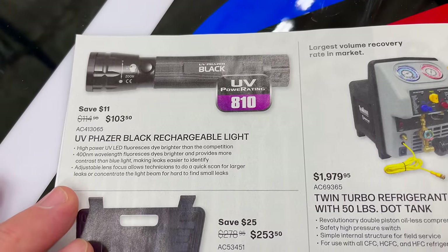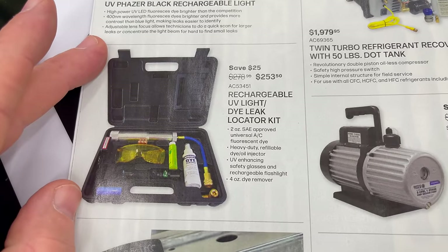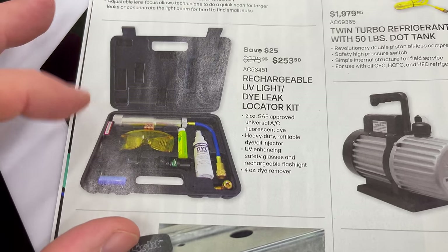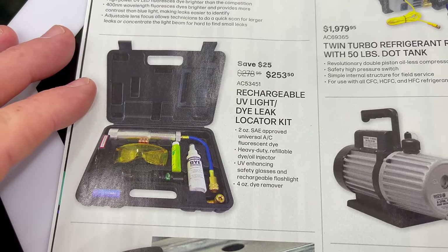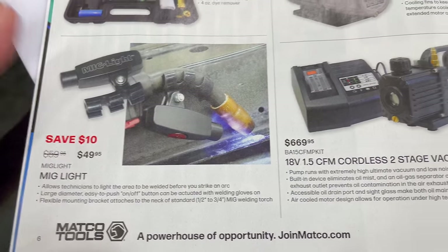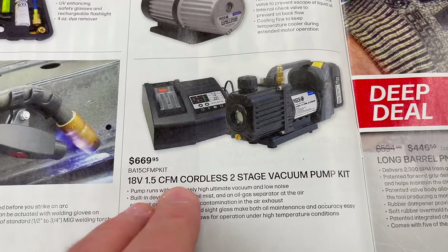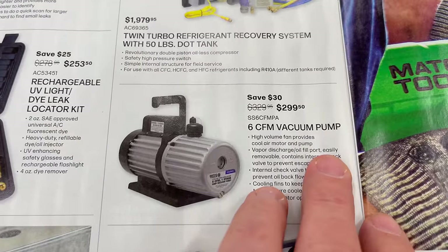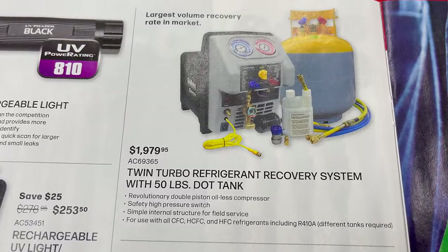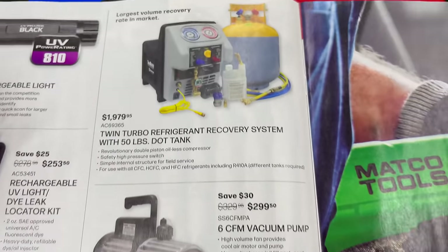There's a UV phaser black rechargeable light for $103.50 and a dye leak detector kit so you can inject dye into your AC system for $253.50. If you're looking for a MIG light to go on your welder, that's $49.95. They've got different vacuum pumps: a 1.5 CFM two-stage for $669.95, a 6 CFM for $299.50, and an AC recovery machine with a 50-pound tank for $1,979.95.